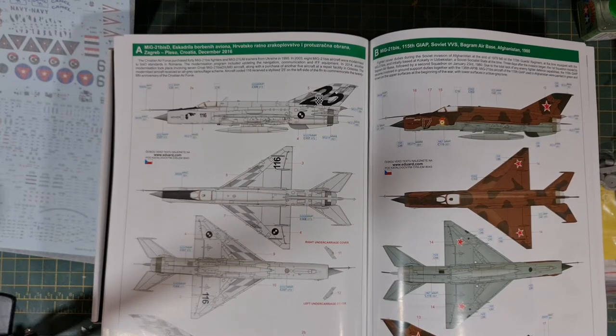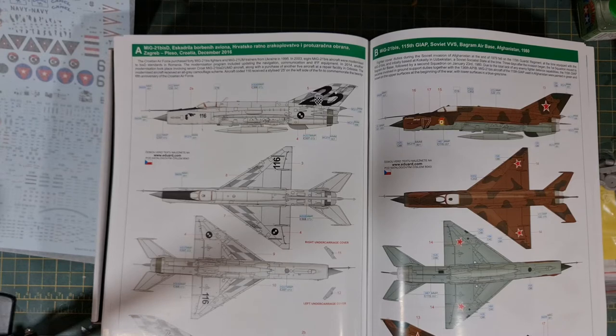On to the schemes. The first one is the Croatian scheme from December 2016. It features various shades of grey with some black, silver, steel wool, and a little bit of light brown. It looks like some sort of an anniversary scheme — it's got the number 25 on the tail fin. That's one that will definitely be under consideration.